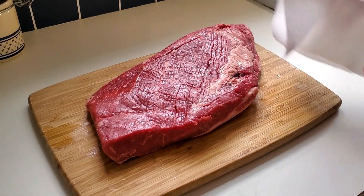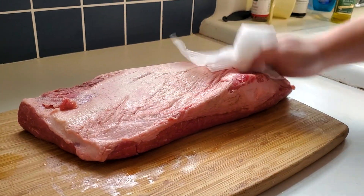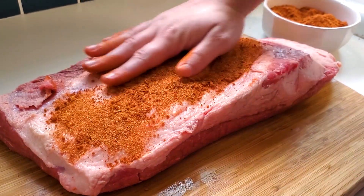For prepping your brisket, you're going to want to first pat it dry with a paper towel, then rub it — make sure it's well coated and get that rub absolutely all over the place.